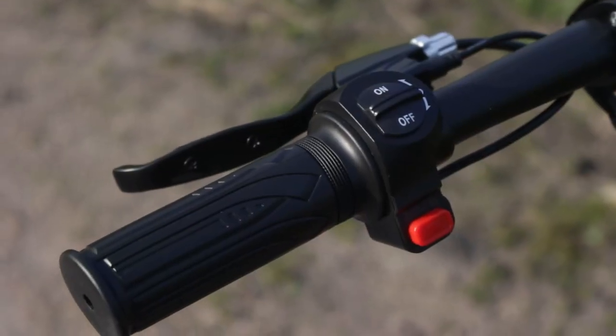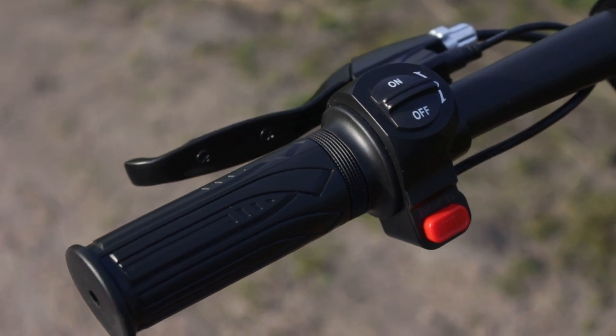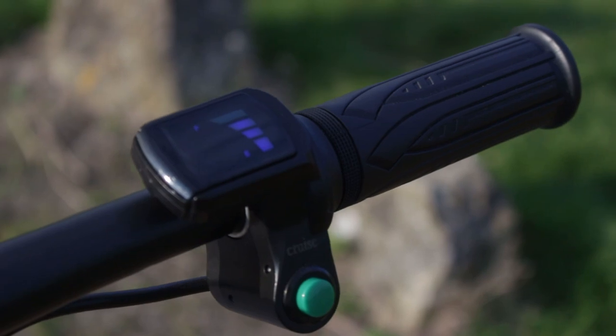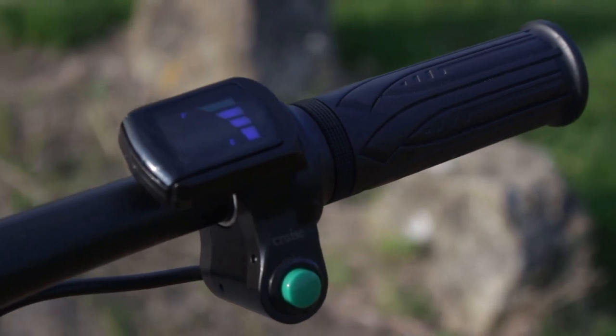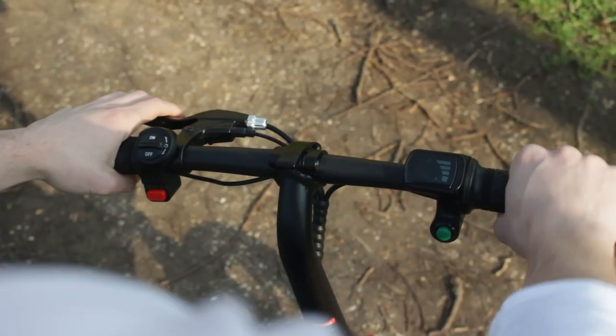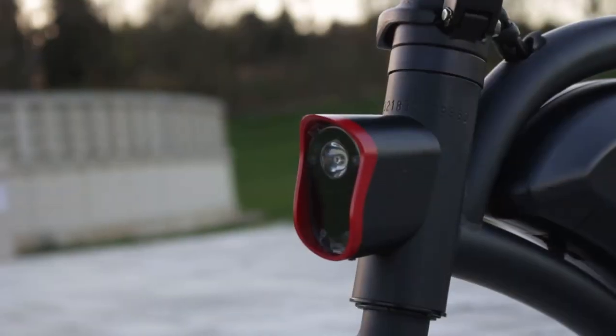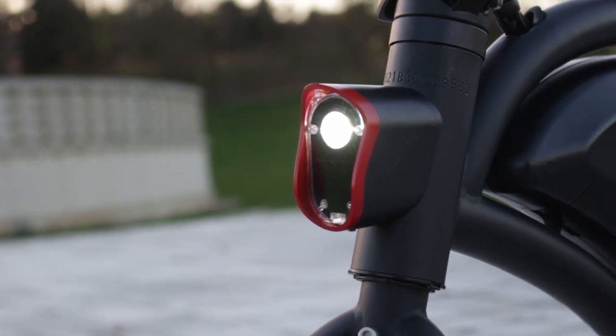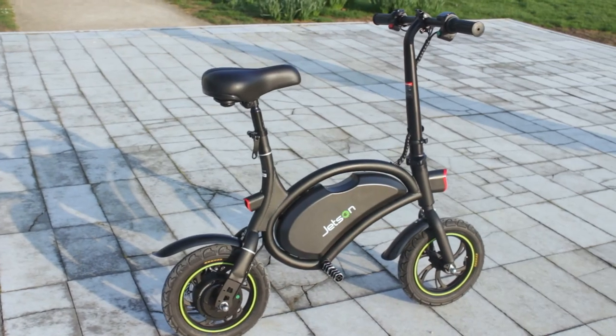Going to the handlebar — on the left side we have the on/off switch, the horn, and the brake handle. Switching to the right side, we have the battery LED indicator, a cruise control button which is really cool, and a twist-style throttle which is super easy to control. Taking a look at the front of the bike, there's a front LED headlight which is nice and bright, and a rear tail light which doubles as a braking light.